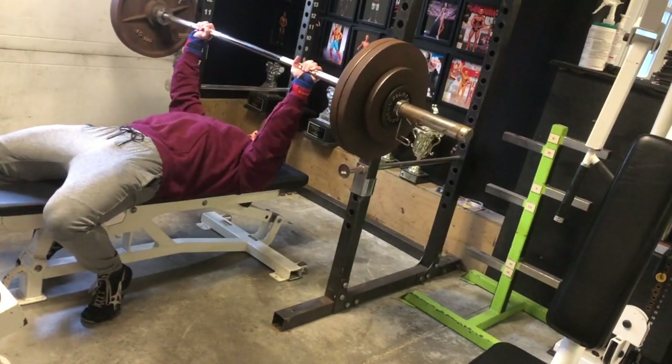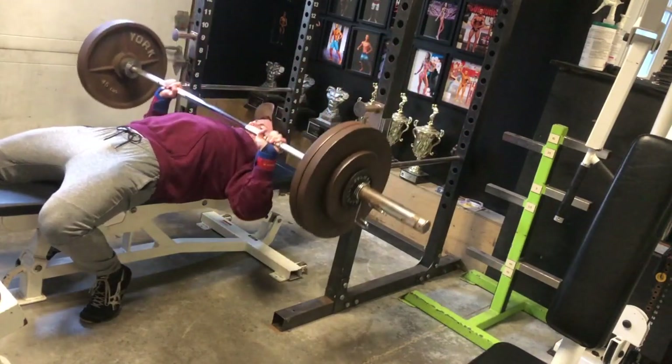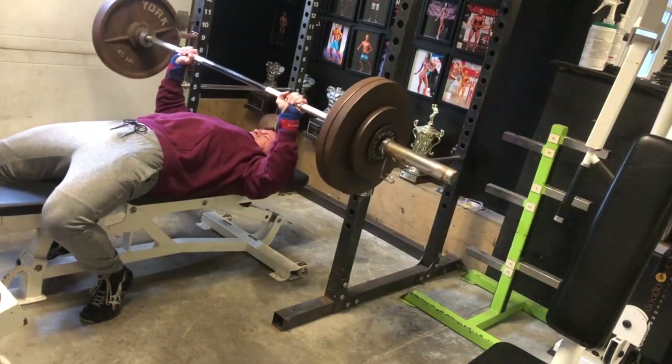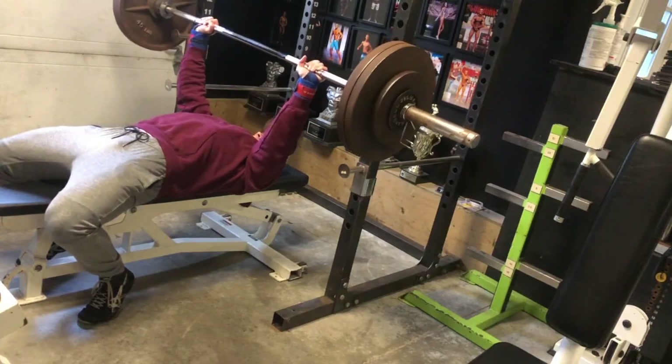All right, people. Welcome to the voiceover portion of this video. I'm just going to give you a quick walkthrough of this workout. Today was chest and arms, so that is what we're going to do.